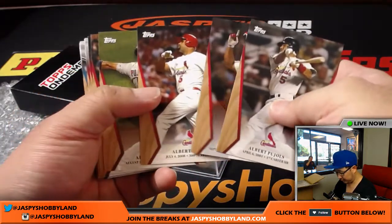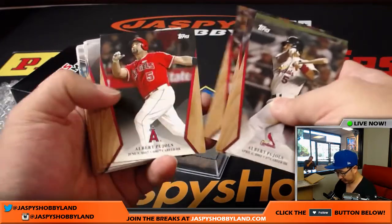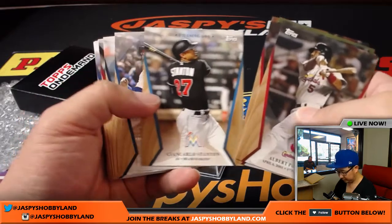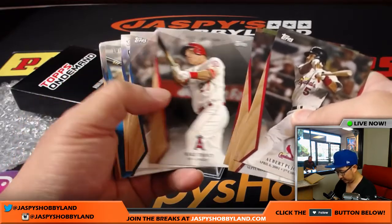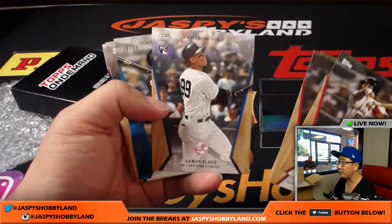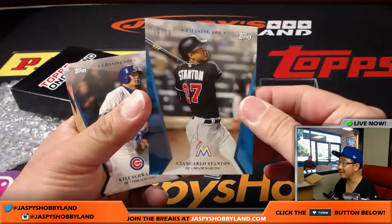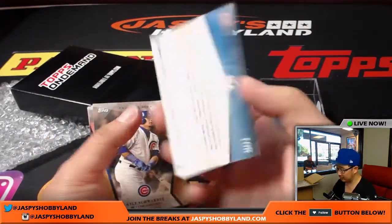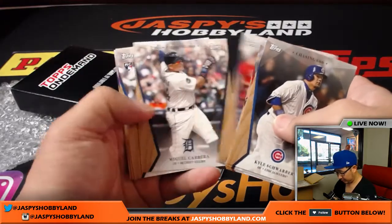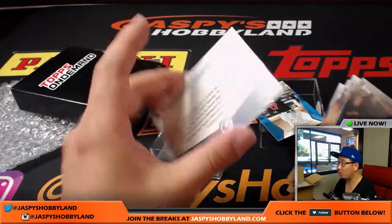Albert Pujols leading us off — so you got a few different variations there. And there's Aaron Judge; I'm sure that'll do pretty well on the secondary market. And a parallel — Giancarlo Stanton, 10 out of 25.